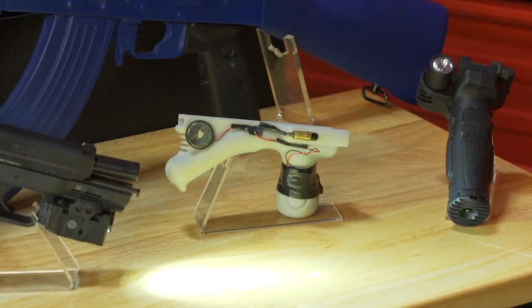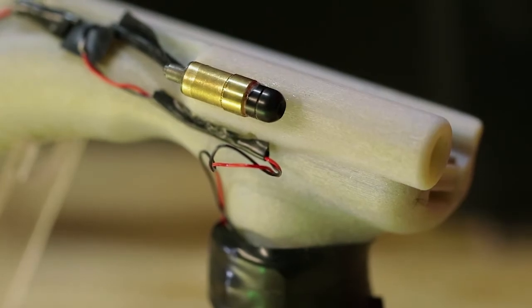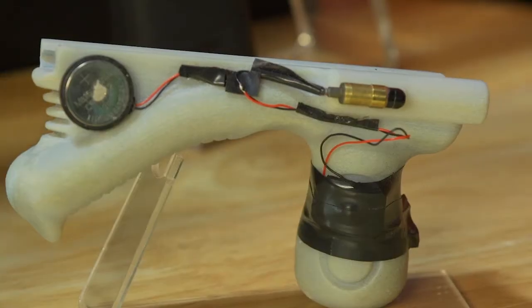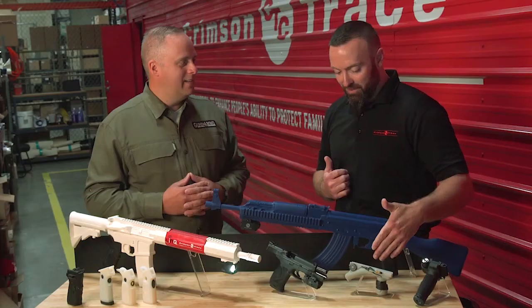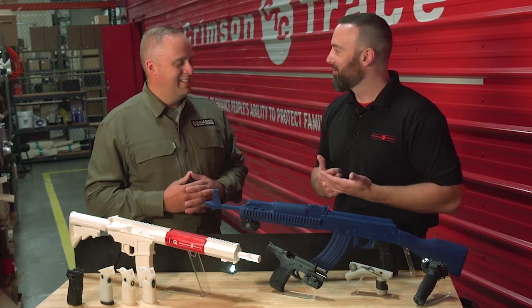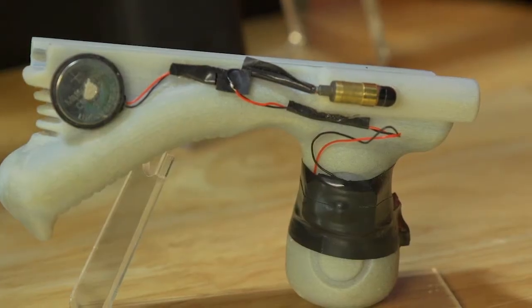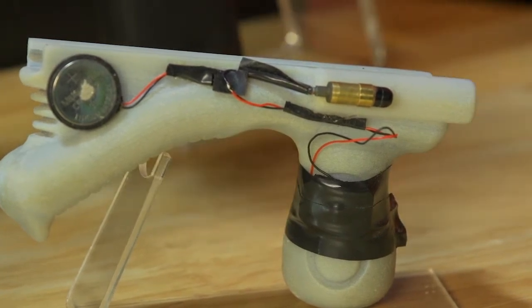And then there's this little prototype here — it looks like something I would have made when I was a kid. Is this sort of what it looks like before you have a final product? It's kind of a natural progression as you're looking at trends and which products to develop and how users are going to deploy them. This product kind of looks like an angle foregrip married with a stubby, and they're also trying to deploy instinctive activation.